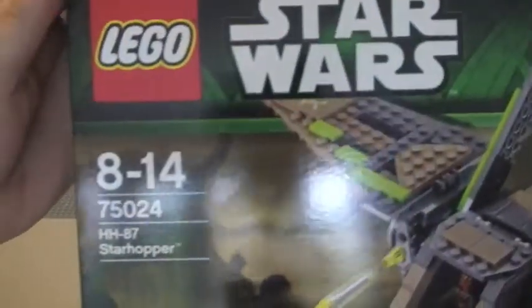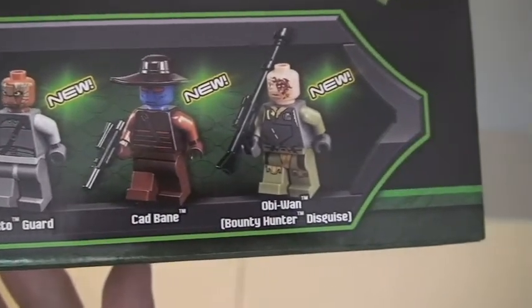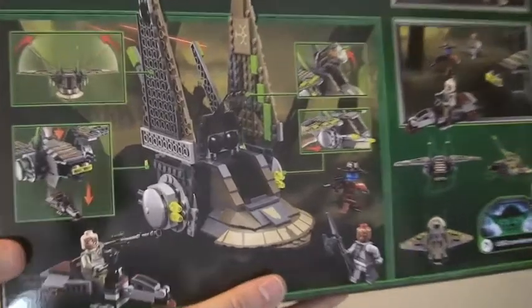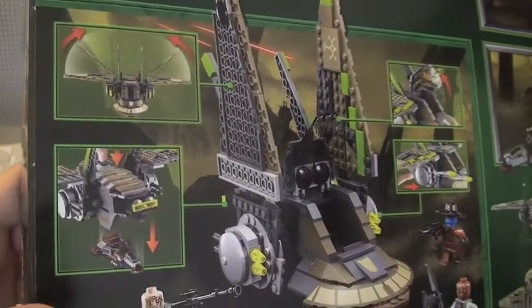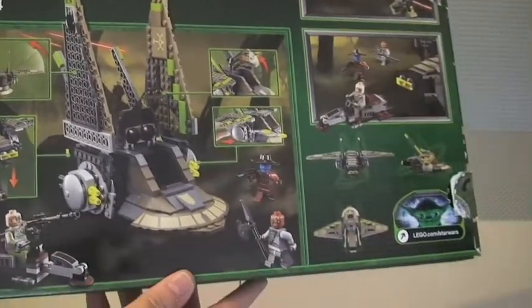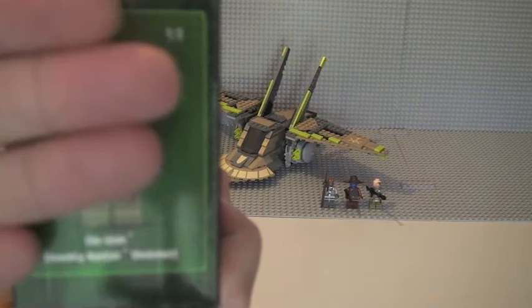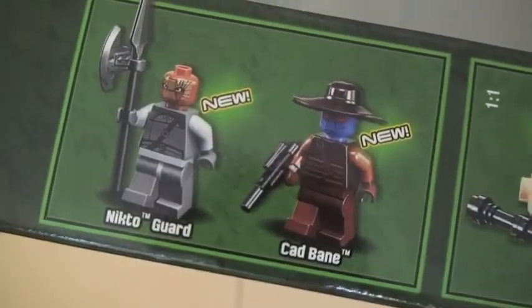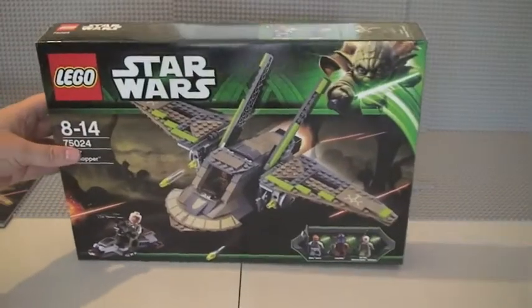The box shows 75024 HH-87 Star Hopper with the minifigures that come with the set. All three minifigures are new — this is from the summer 2013 LEGO Star Wars wave. The rear of the box shows some of the features of the set, which I'll review in a moment, along with the minifigures.